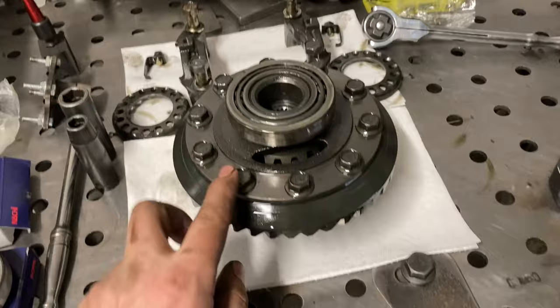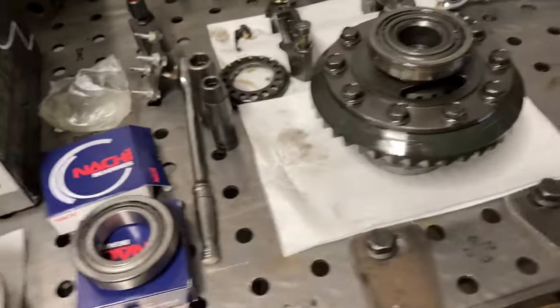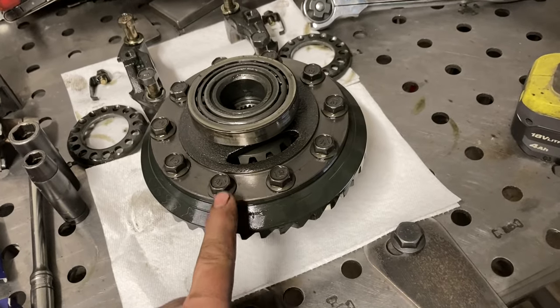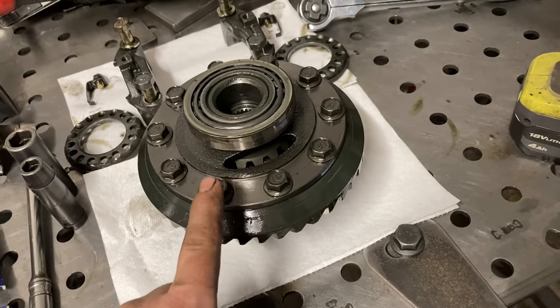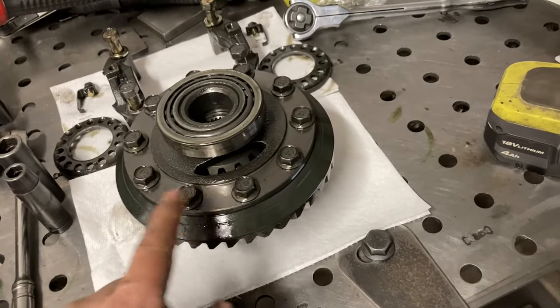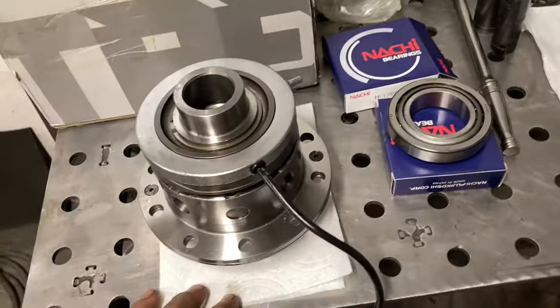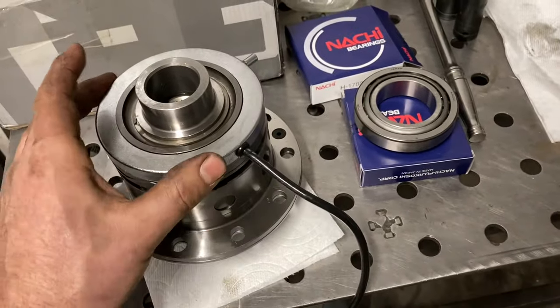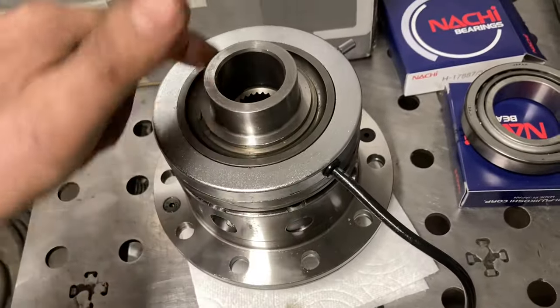Going to get this gear knocked off the old carrier and cleaned up. It's a good idea to really run a tap through the threads and get all the old Loctite cut out of the holes, blown out, and clean before installing the ring gear.